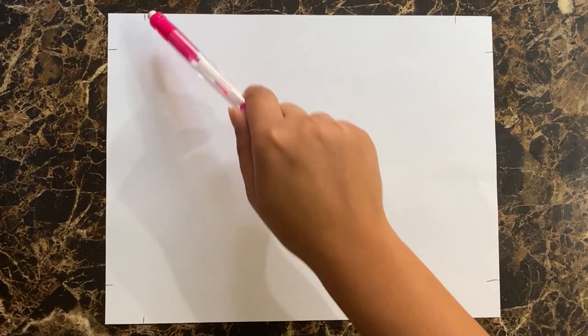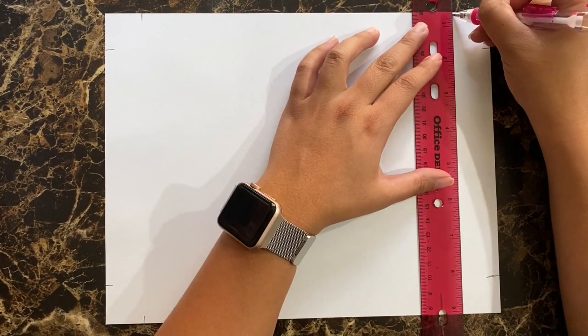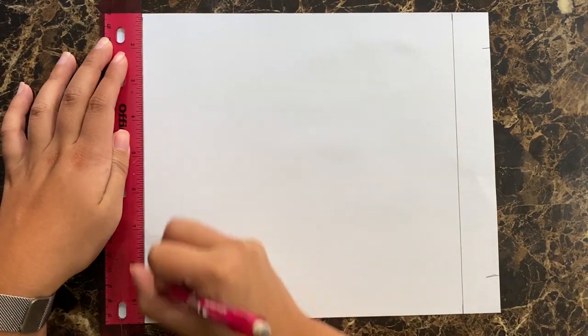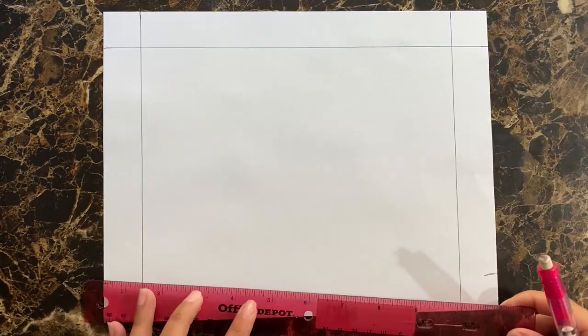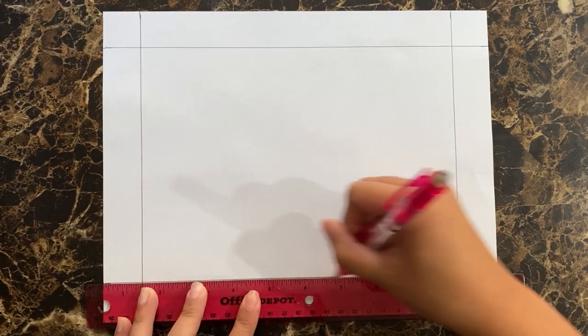To place a one inch border along the edges of your 8.5 by 11 sheet of paper, take a ruler and mark at one inch along each corner of the paper. You should have eight total marks. Use the ruler to connect lines along each edge of the paper. Repeat this until you have four lines and the one inch border. You will be drawing in the 6.5 by 9 inch middle area that you have created.